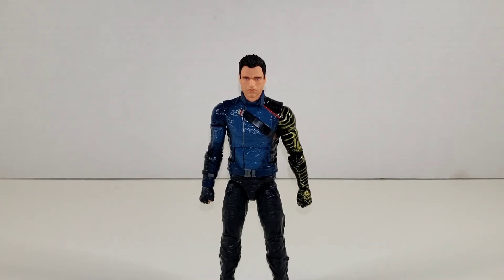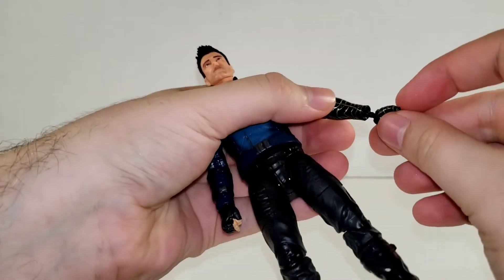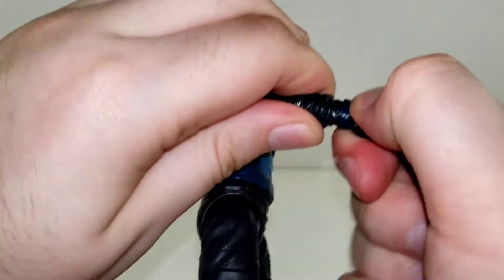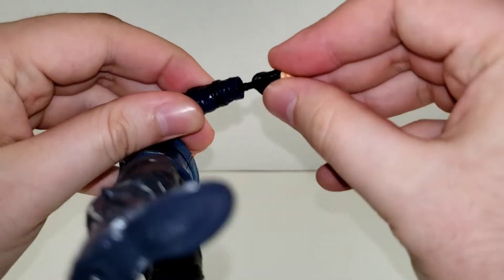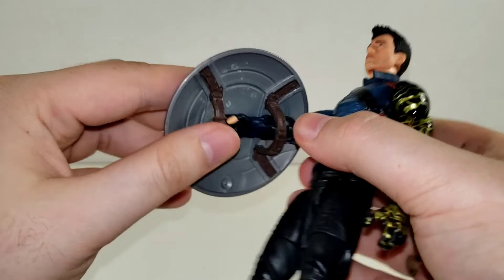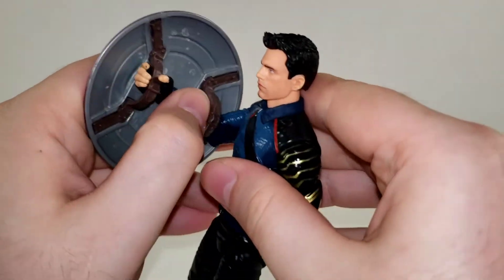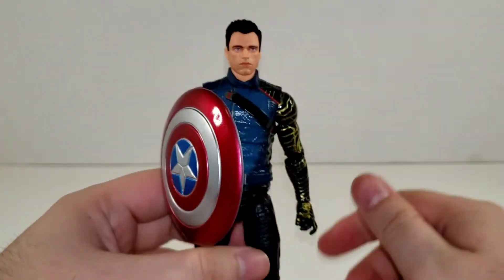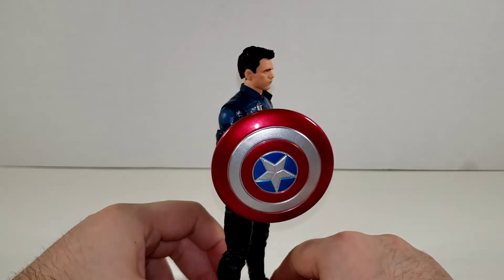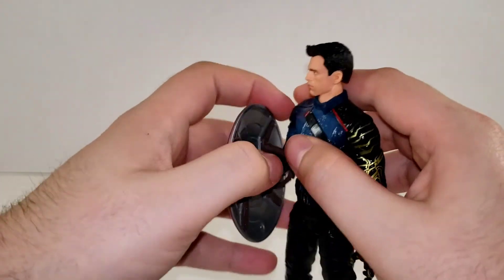For any of you interested — just in case you wanted to alter your display or history for your display's timeline — here is Bucky with the Captain America shield. So in case you don't like the decision of having Sam as Captain America, which I think was a good decision, you can give Bucky a shield. That's how he looks with that — pretty cool.